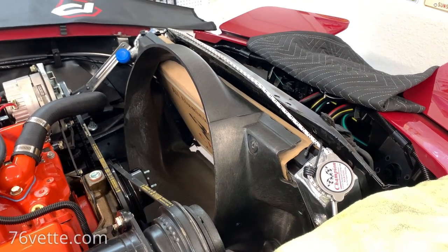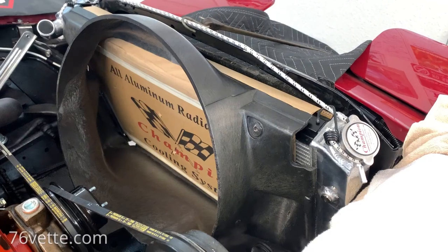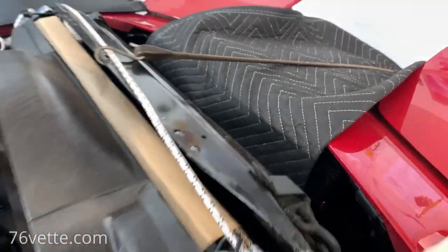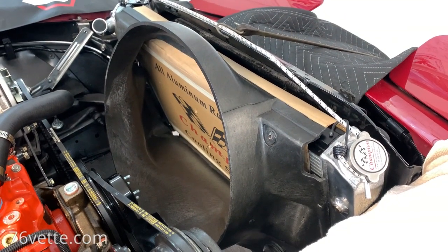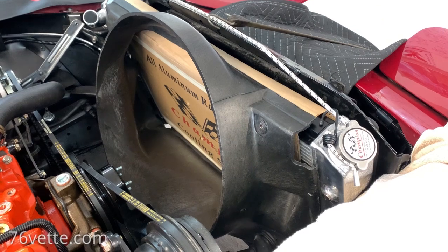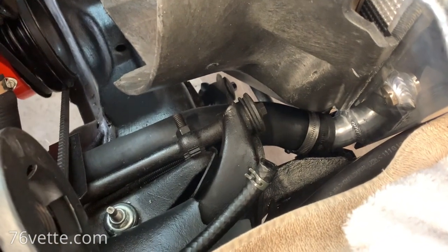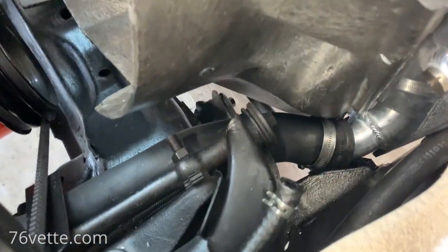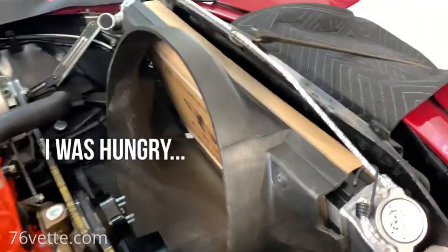I decided to spare you the agony — actually it wasn't that bad. I reinstalled the bungee cord, pulled the thing forward, popped it out, unhooked the hose, flipped the clamp around, and reconnected it. When this thing is out of the way it's a piece of cake — banana nut cake.